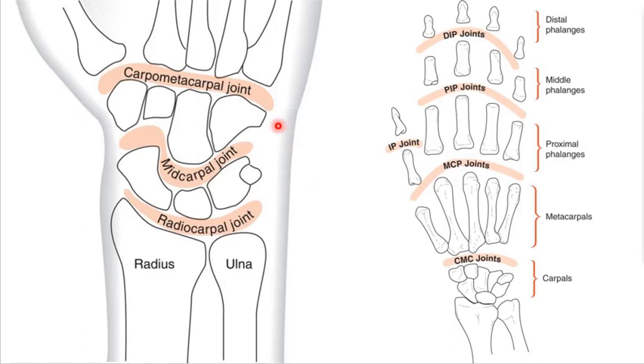Here's a roadmap of your joints. You have the radial carpal joint, which is where we're going to focus most of our attention. Just like you had a mid-tarsal joint within the foot, you have a mid-carpal joint within the wrist, and then you have a carpal-metacarpal joint between the metacarpals and the carpals. Within the fingers themselves, you have three divisions: distal, middle, and proximal phalanges — giving you your distal interphalangeal joint, proximal interphalangeal joint, and metacarpal phalangeal joints. Remember, there's no PIP joint at the thumb.